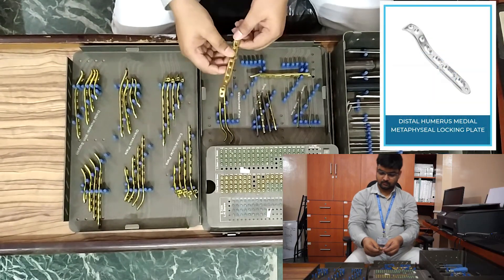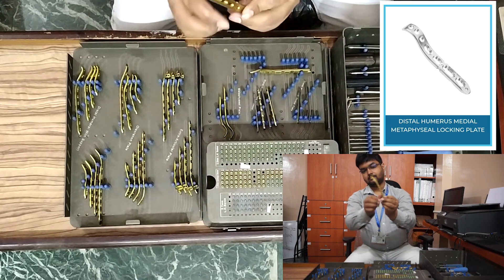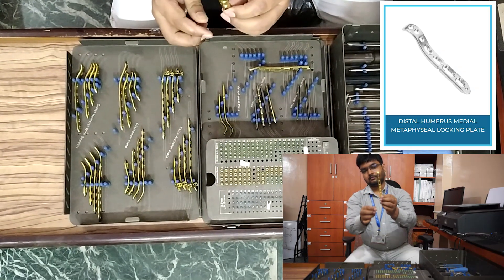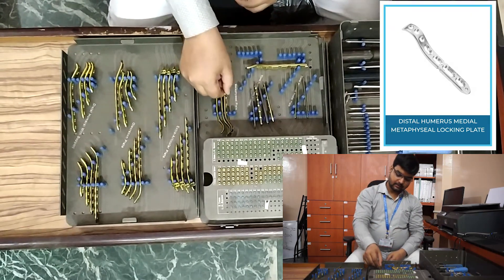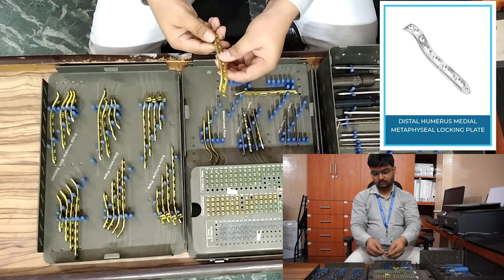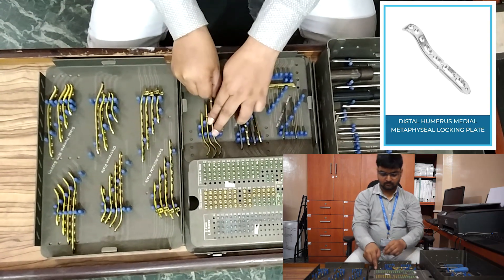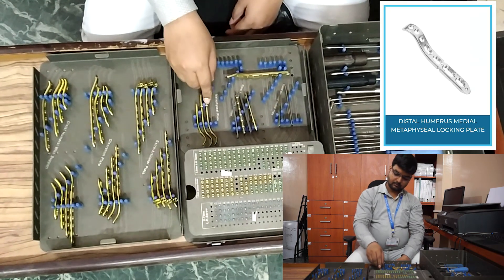Next, distal humerus locking plate medial plate — universal. This does not have a left side or right side. It comes in seven-hole, nine-hole, and eleven-hole. This is a universal plate.